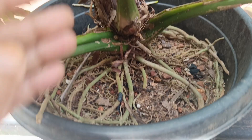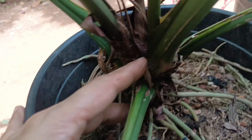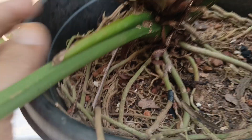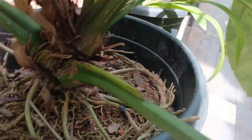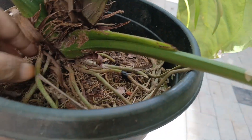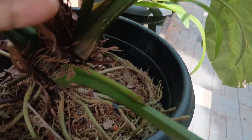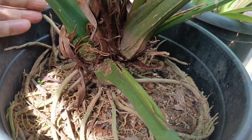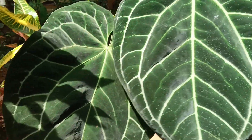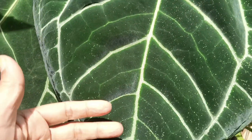We will talk about the propagation of this plant. We will put it on the plate for a few days. This is a plant for about 2 years. This is a plant for a long time.